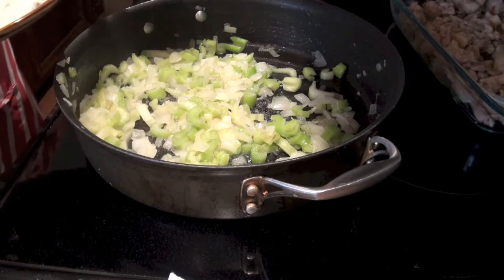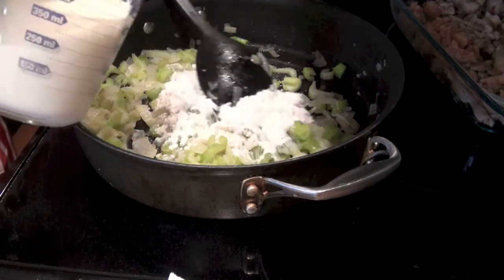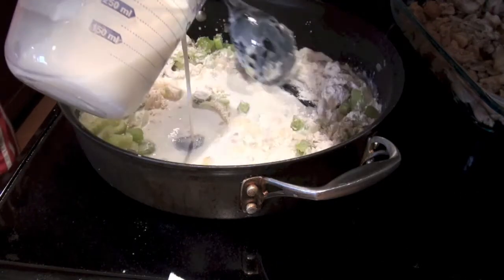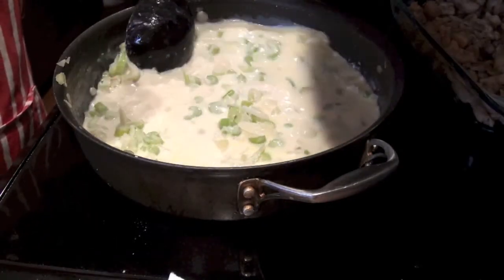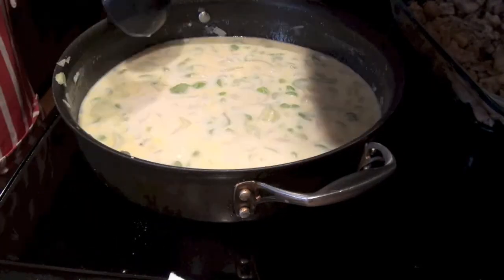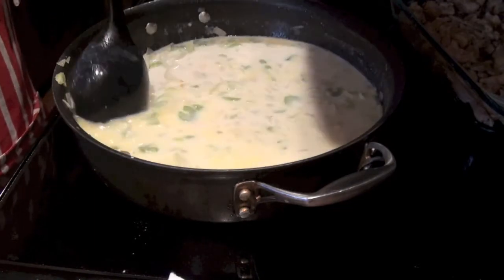Add the flour, the milk, and stir it slowly. And also add the chicken stock. Let it boil for a little bit.